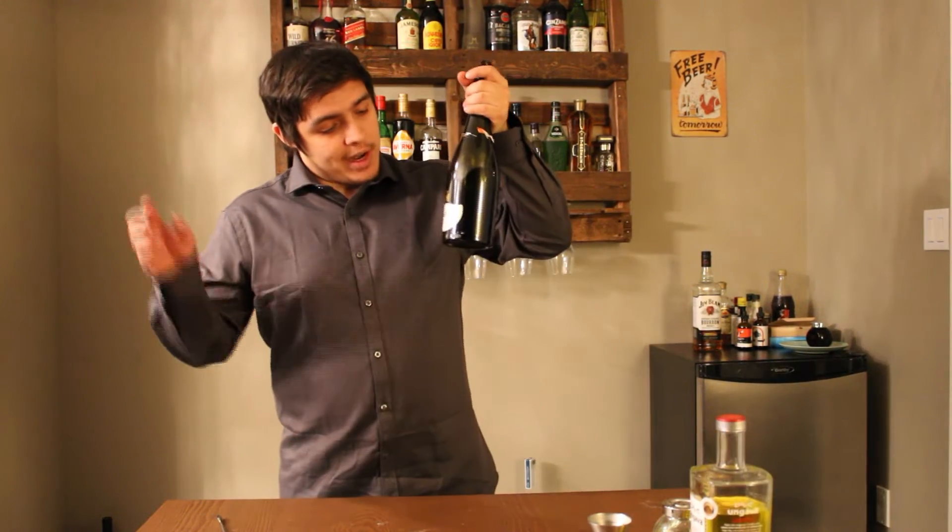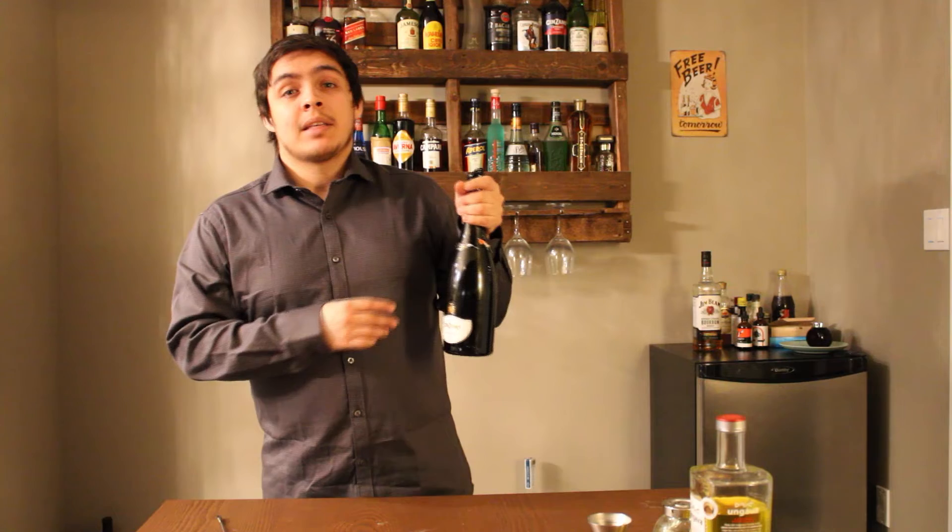Welcome back to another episode of Jeanne.drinks. I'm going to show you how to make a French 75 today. We're still working on the same bottle of Prosecco from the last two videos.